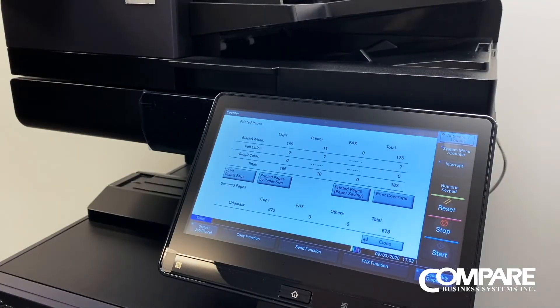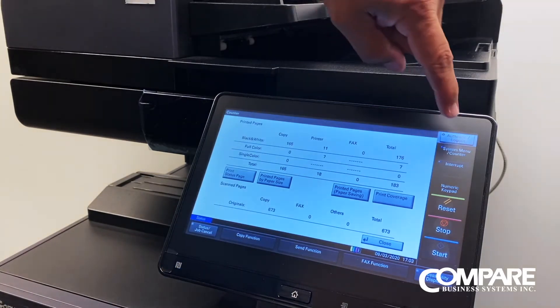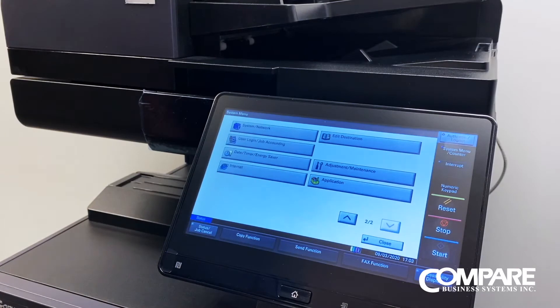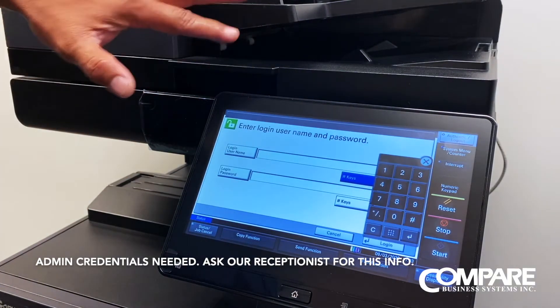Once you know what your IP scheme is, we can go into the copier and change it. We are going to go to system menu, then to the second screen — system network. And here's where you would put in your credentials.